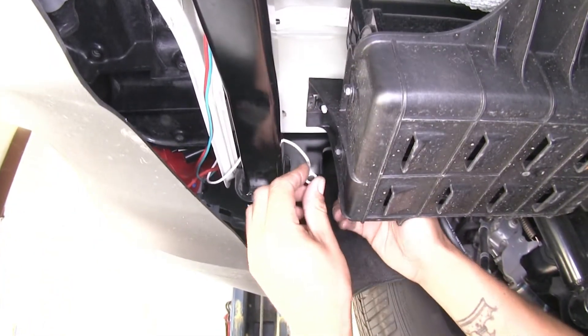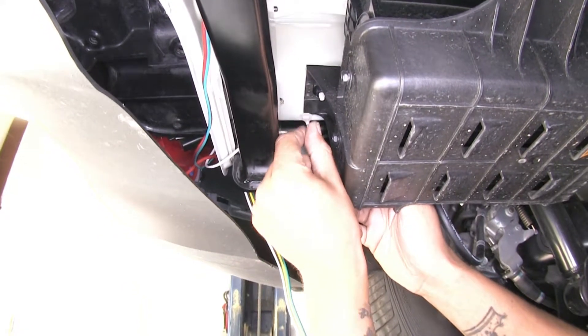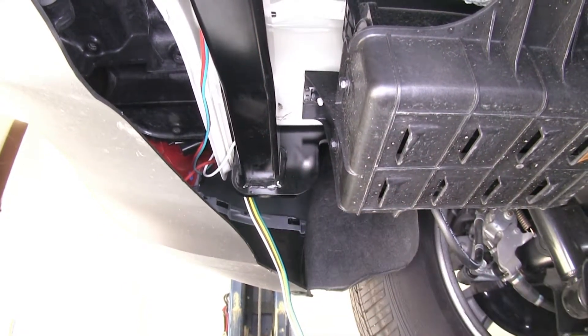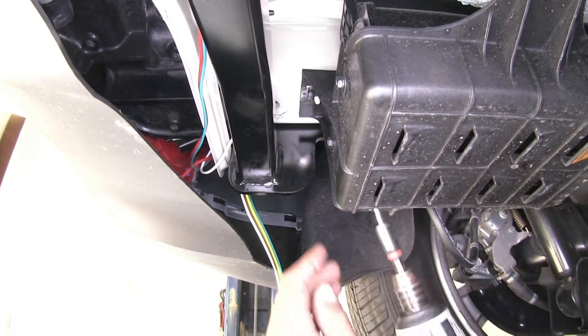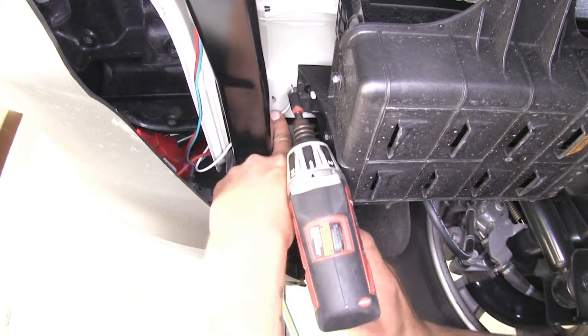Our white wire with the ring terminal is going to be for our ground. We're going to need to find a metal surface to attach this to. They do provide us with a self-tapping screw in our kit, and I'm going to be using a quarter-inch nut driver to put it into place.